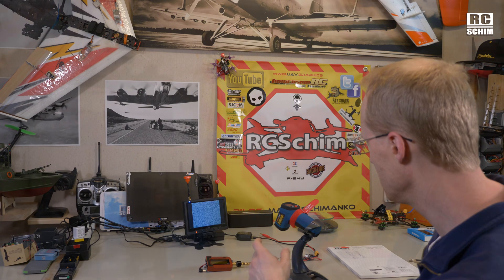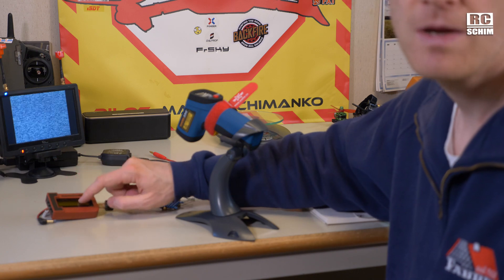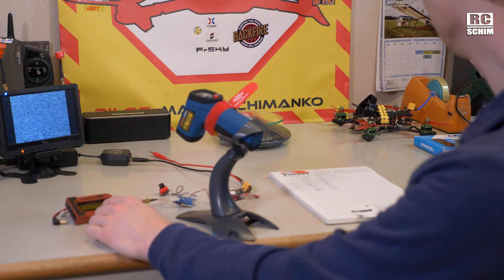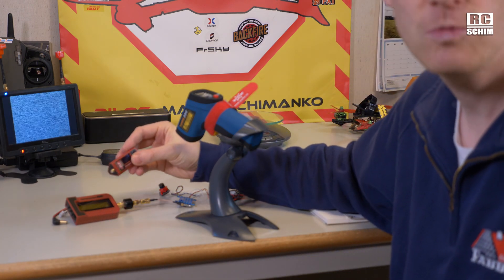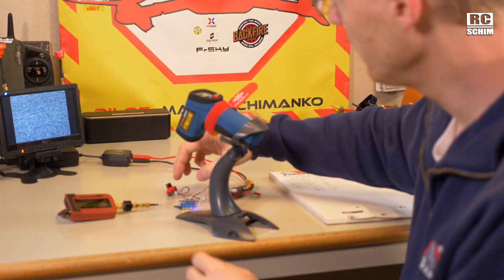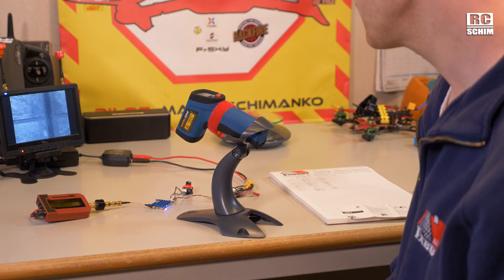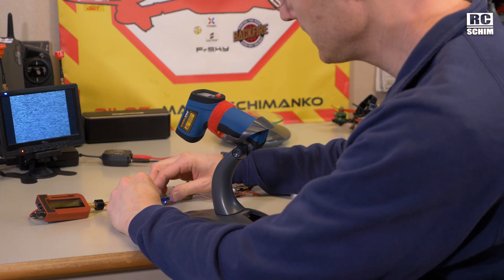So I measured everything here on the bench — I measured the heat and the RF output power. I measured it with the old ImmersionRC power meter because the new one gave me unreliable readings; I don't know what's up with that. I have a little 12V direct power setup here and a temperature sensing setup.